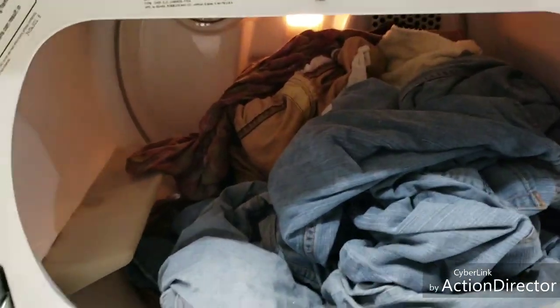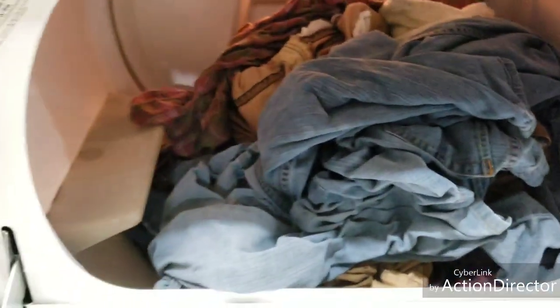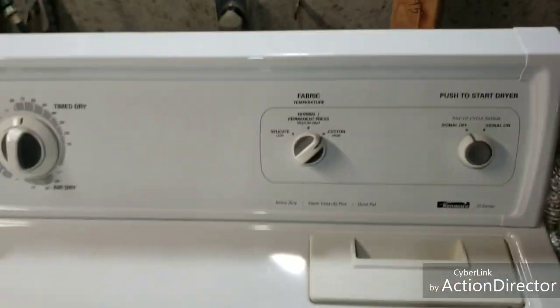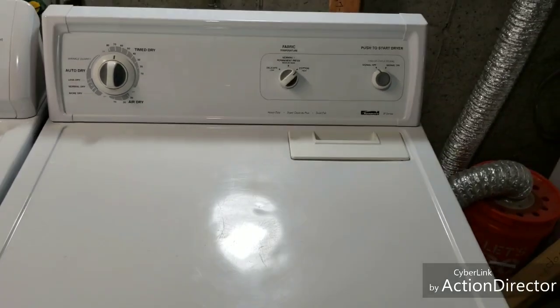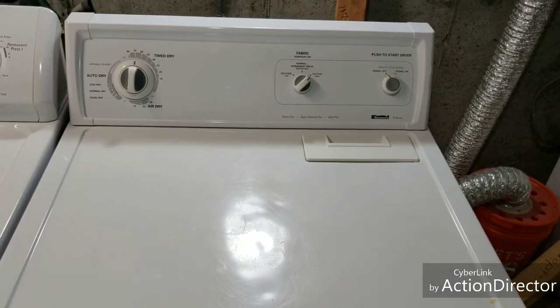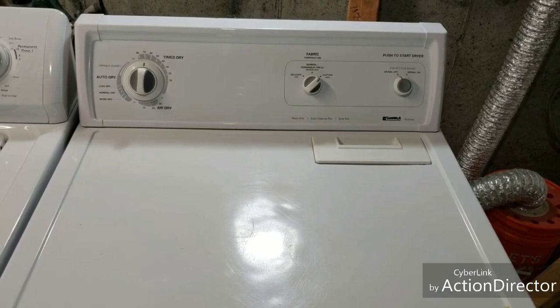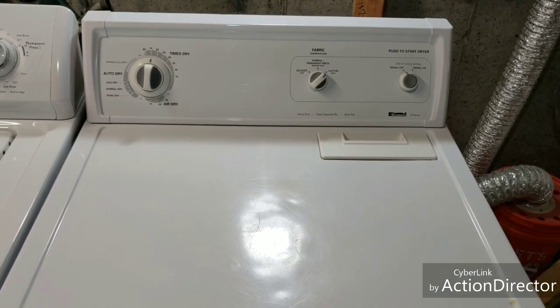I've got those clothes going in the dryer now. See it's a nice full load. The lid switch and the light work. I've got it on timed dry, high heat. You can see it's nice and balanced — smooth operation, sounds great.